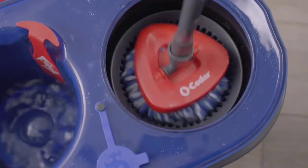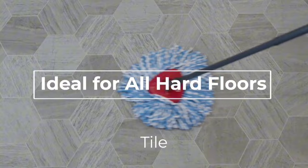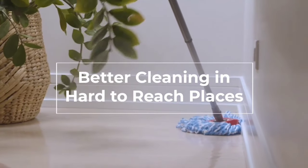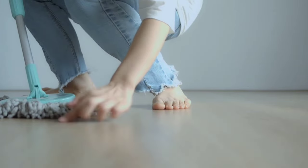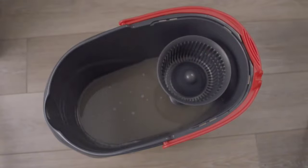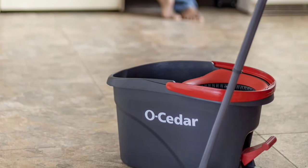The triangular mop head design is genius. It allows for better corner cleaning and, with its 360-degree rotation, gets under furniture effortlessly — no more missed spots or awkward angles. Every nook and cranny of your home will sparkle. The O-Cedar Easy Ring Rinse Clean Spin Mop System is a fantastic addition to any home cleaning arsenal. It's efficient, eco-friendly, and user-friendly. If you're looking to upgrade your cleaning game, this mop system is a must-have.